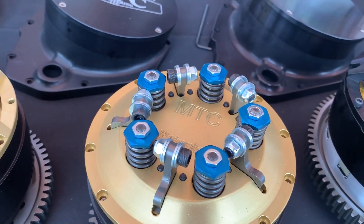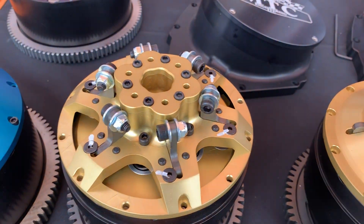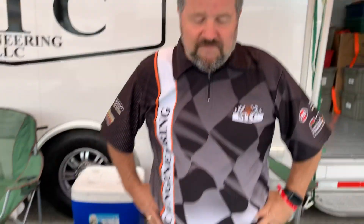These clutches have been working great for us - I think we've been able to break pretty much every record out there with them. A lot of talented and successful sportsman racers run these clutches. Dustin Lee was always a big proponent and look at the success he's achieved. These clutches are getting into some of the sportsman classes and making them more repeatable - this clutch can make you do the same thing every time regardless of track condition or rider weight, as long as your motor does what you tell it to do.